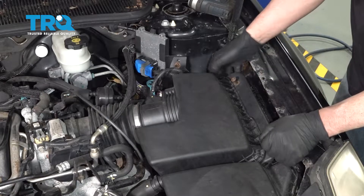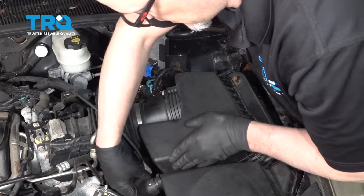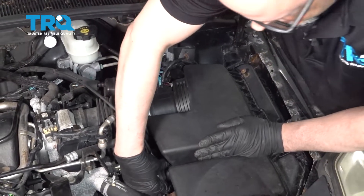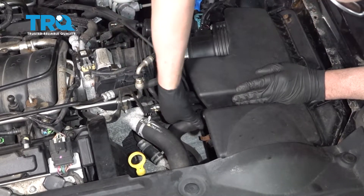You can lift up on the airbox and just slide it out. There's a hose right here — take the hose off by squeezing and sliding it off.